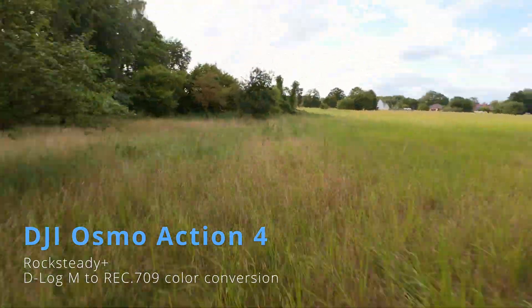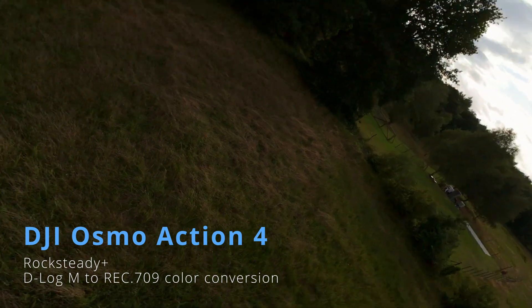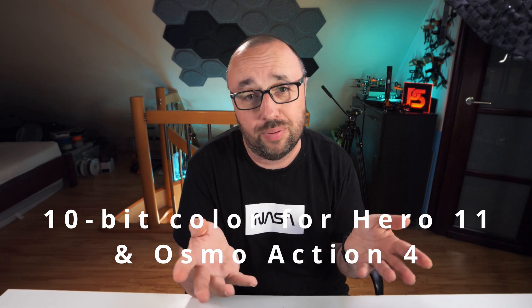4K, plenty of FPS. If you are not a cinematographer who wants to get the absolute best from your camera, they are basically the same feature-wise, with some minor differences of course. Both the Osmo Action 4 and the GoPro 11 offer 10-bit color depth. However, there are a few practical differences worth noting.